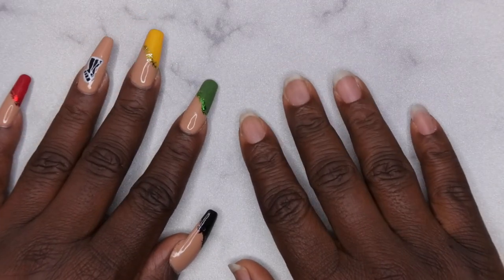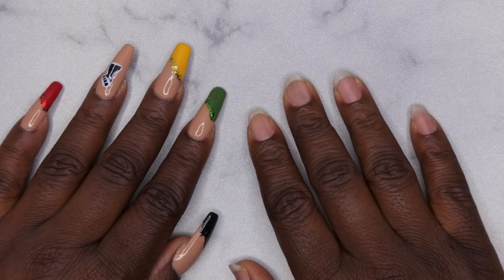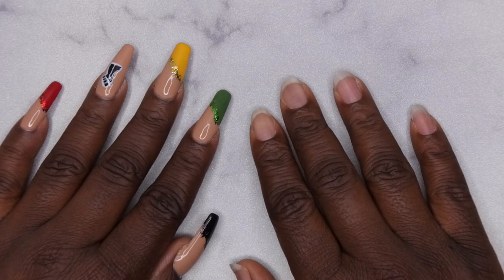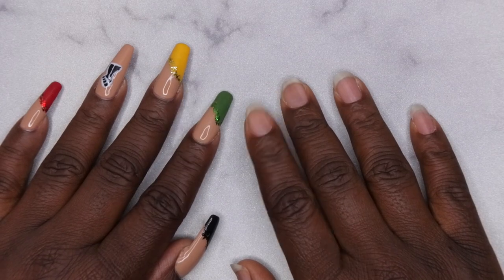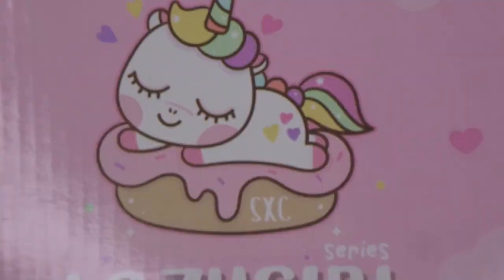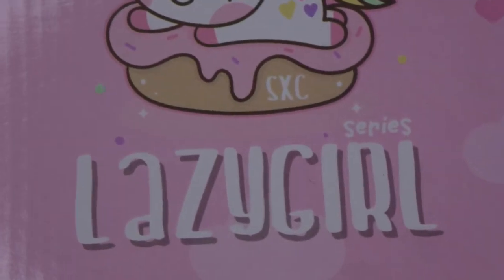Hello happy people, I'm back with another video and today I'm giving poly gel nails another go. I'm gonna link my video to my first attempt — it somewhat failed but I was able to salvage it. I'm gonna try to see if I can master this lazy girl method, and I'm going to be using a kit that I recently got, which is the SXC lazy girl kit.